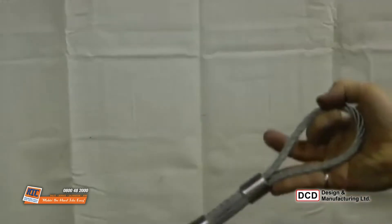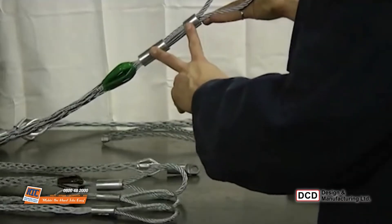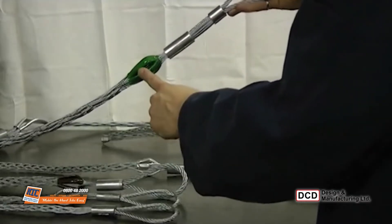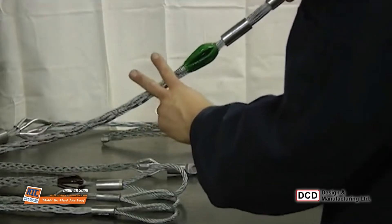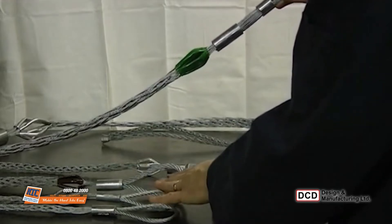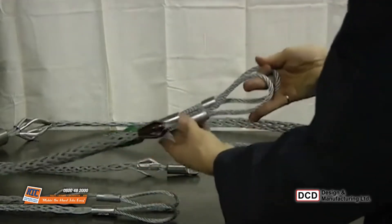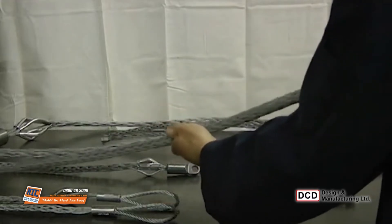For even greater strength, the 695 pulling grips are available. The pulling eye is reinforced, has color-coded shoulders, and it has double wires and a double weave for even more strength than the triple weave construction. Otherwise, the length is similar to the high strength 681 series.